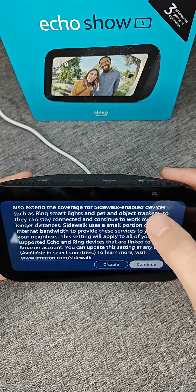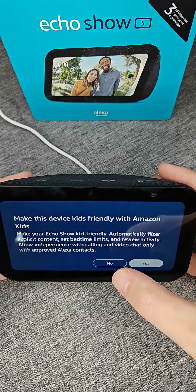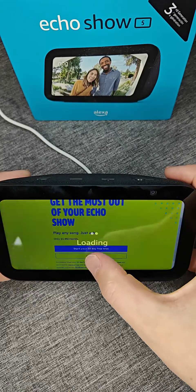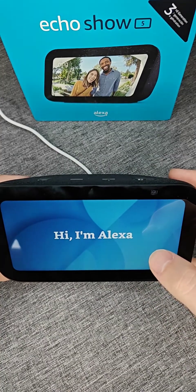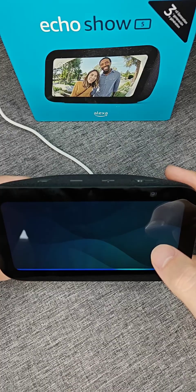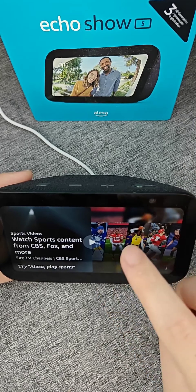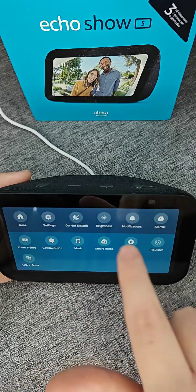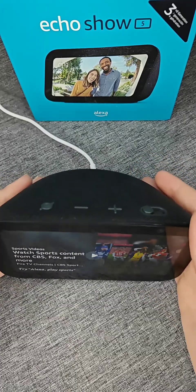If you want to set up Amazon Sidewalk you can do so by clicking continue, otherwise you can disable it. If you want to make this device kid-friendly, click yes, otherwise select no. Then it's going to give us some offers — if you want a trial of Amazon Music you can do so, otherwise click no thanks. It usually also gives an Audible trial if you'd like to try that. Then it'll take you through some menu pages to familiarize yourself with the device, and at the end it'll take you to the home page where we're set up and ready to go. To open the settings menu, drag down from the top of the screen, and to dismiss it just drag up.